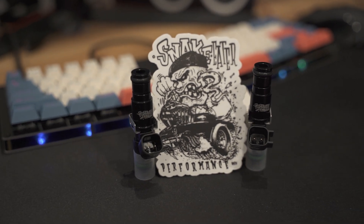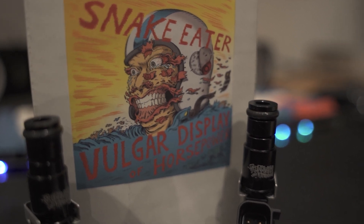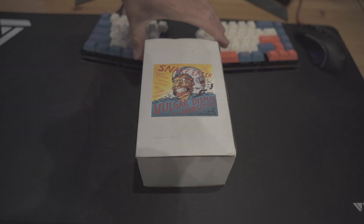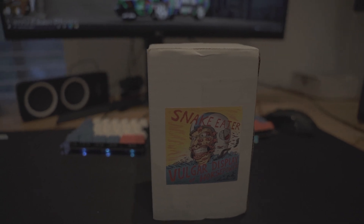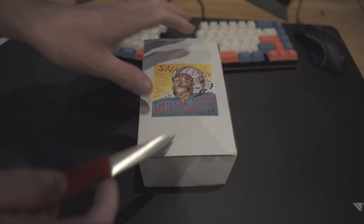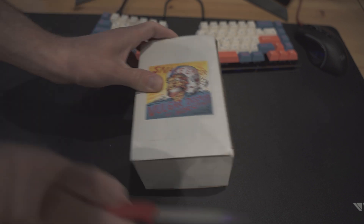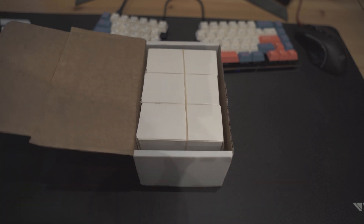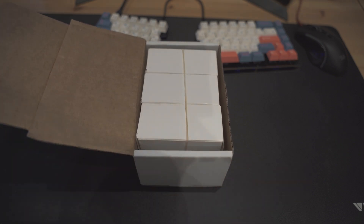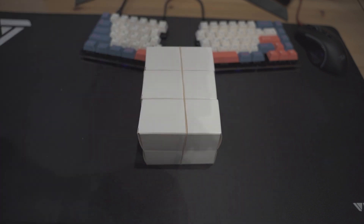Welcome to my review of Snake Eater injectors that I ordered recently. Let's just admire how cool this is on the front — I think that's one of the coolest stickers ever. I hope there's one included inside, but no promises. This is a set of Bosch 1000cc injectors that I got from them recently, these are EV6 connector type, and that was everything that was in the box.